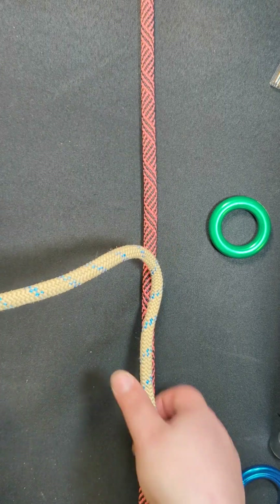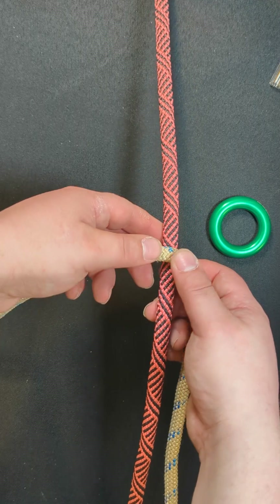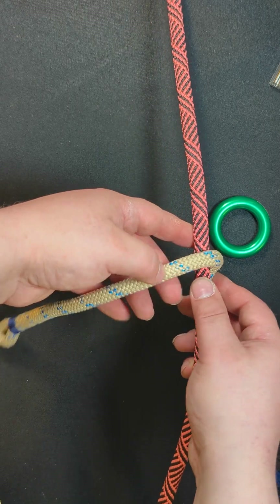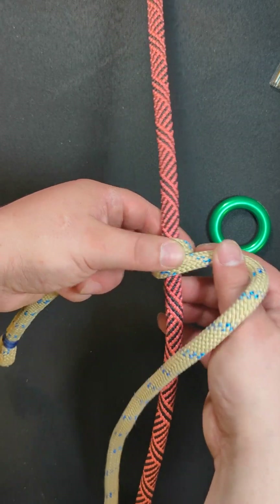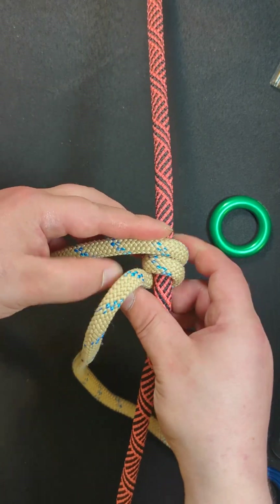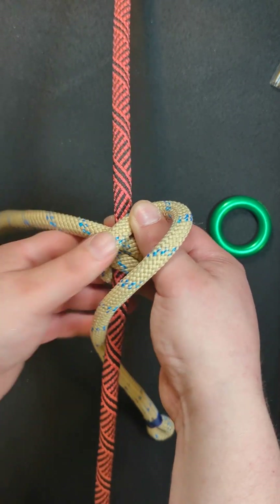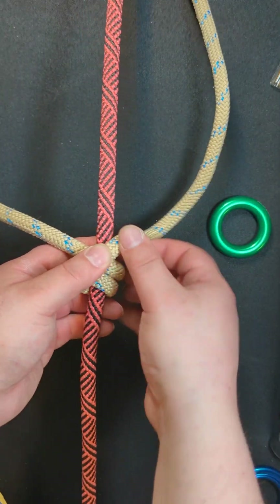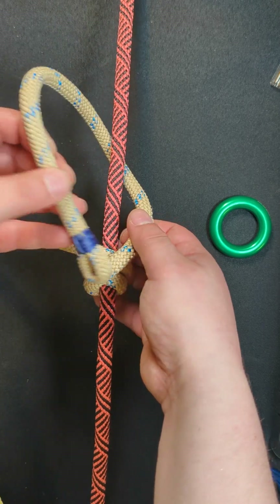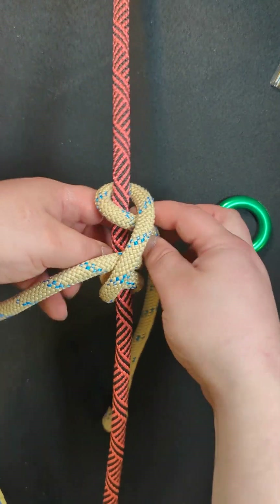In order to tie the Quantum Hitch you're going to need to start with a double clove hitch. What that is is a clove hitch with two wraps on either side. Once you've done the two wraps, cross over, and then at this point you're going to continue like you would with a clove hitch going in the opposite direction, except you're going to do a second wrap.